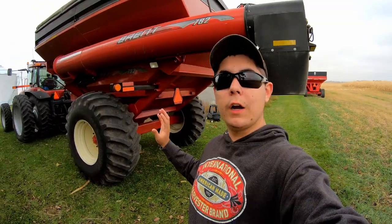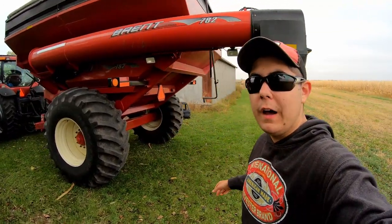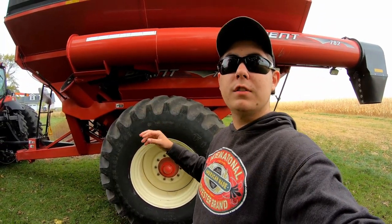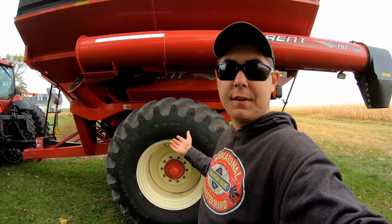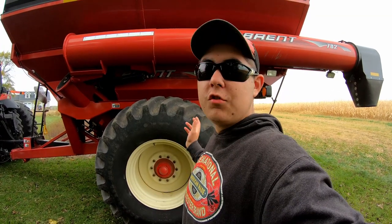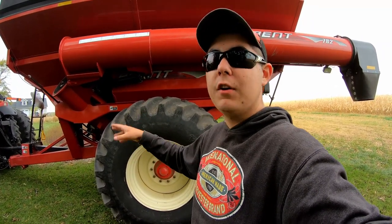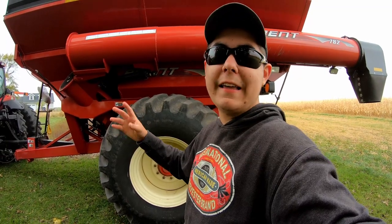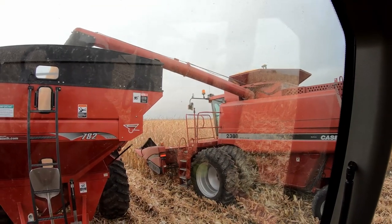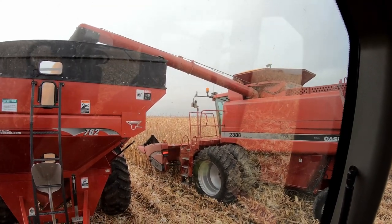I'm going to go run the grain cart until these two wagons are full, then we'll have to go unload them, and I'll probably be constantly unloading from then on out. The reason we run all our grain through this grain cart is because we installed a weight system — a scale system — so it'll track how many pounds of corn or beans we harvest. So far we've harvested 500,000 pounds of corn off this one field. We try to keep track so we know exactly what we harvested — not guessing what's in the bin. I was too busy moving the wagons around; I guess I was too slow.